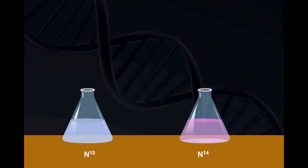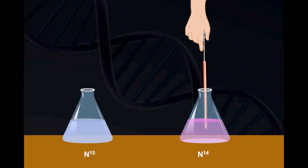Simultaneously, some of the bacteria were transferred to a medium containing a lighter isotope of nitrogen, that is N14.